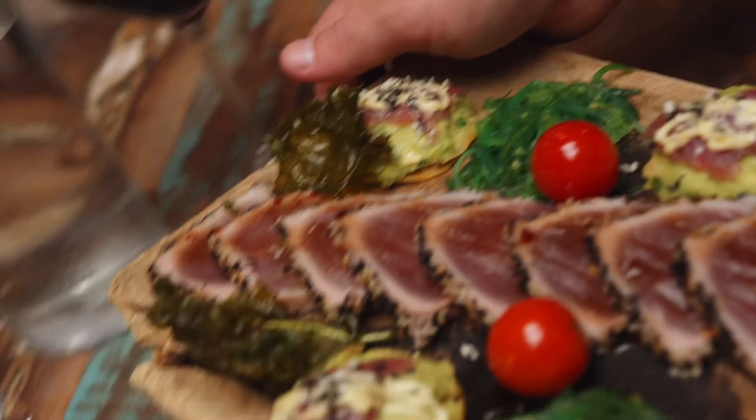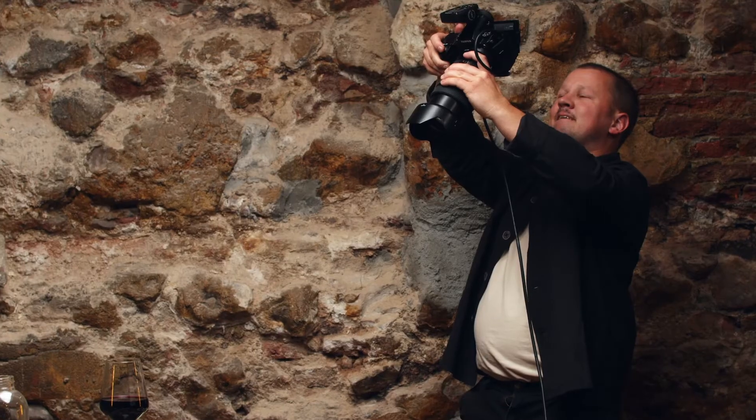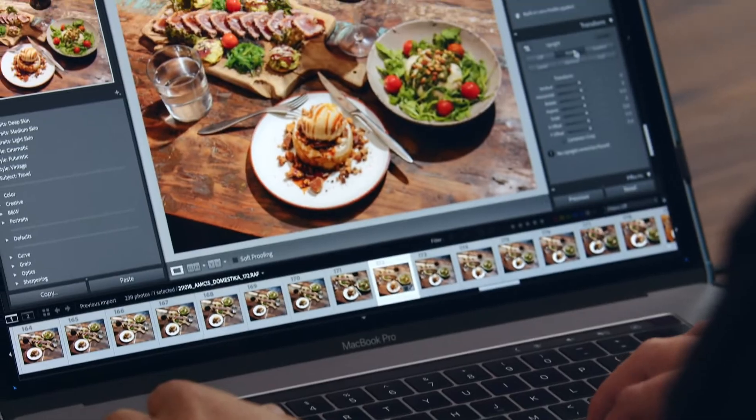I hope you're hungry because next we're going to be photographing the appetizer and the main dish. Finally, we'll learn how to combine colors and shapes to make a full spread photo look beautiful and delicious. I don't often do extensive digital retouching, but some adjustments to color and tone can help the images look even more interesting.